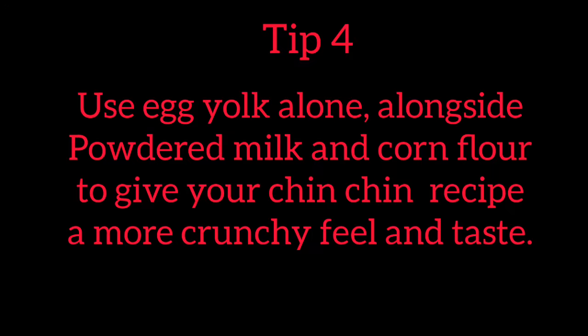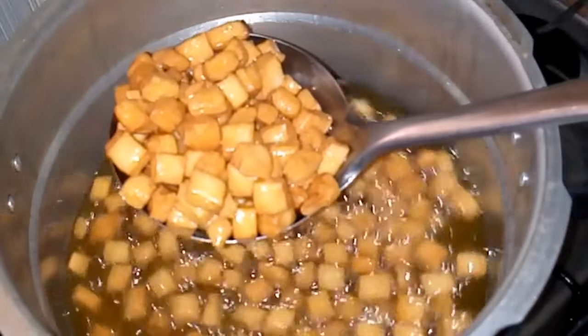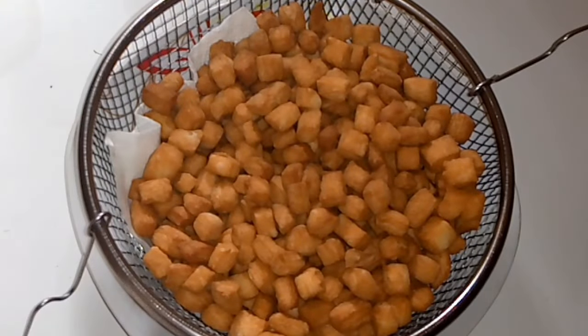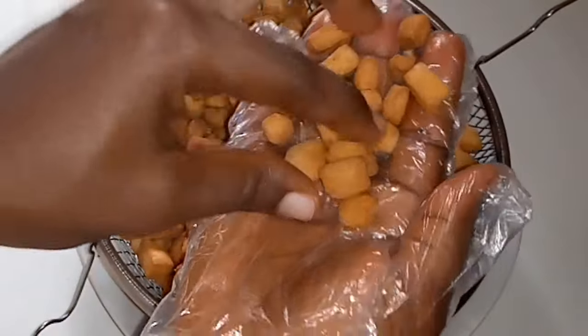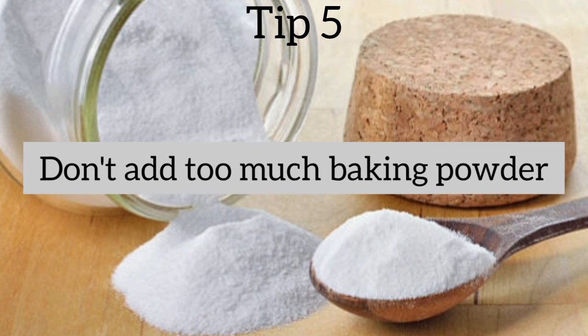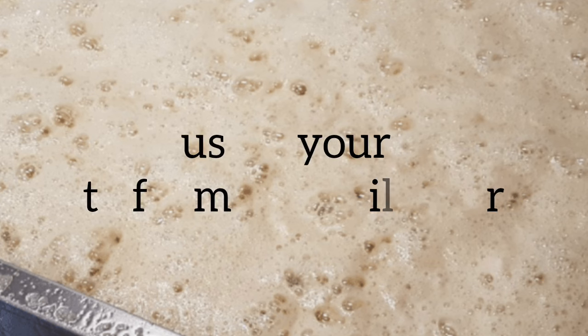I have discovered that skipping the egg whites and using cornflour and powdered milk enhances the crunchiness of your chinchin. You can see this chinchin recipe here — I just tried that tip and this is what I got. The chinchin looks so good. So try adding powdered milk and cornflour into your chinchin recipe. Tip number 5: Don't add too much baking powder. Too much baking powder will not increase the quantity of your chinchin; it will only make your oil foam and cause your chinchin to absorb more oil.